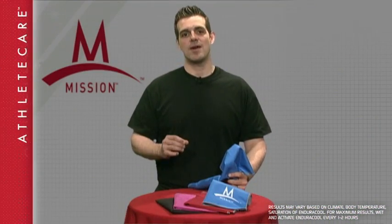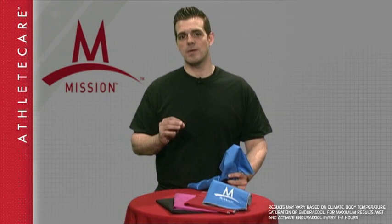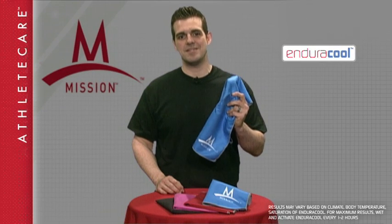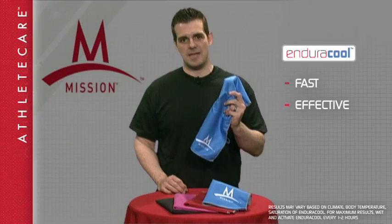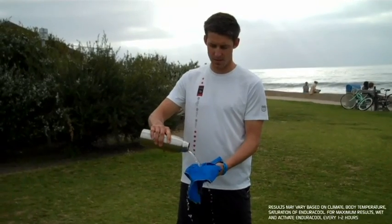Here at Mission, we develop products that solve problems unique to athletes. Let's face it, no one can perform to their potential when they're overheated. This is the EnduraCool Instant Cooling Towel — quite simply the fastest, most effective way to cool you down in the heat of competition, using only water.